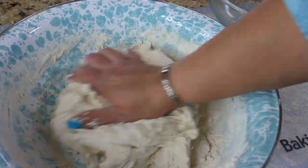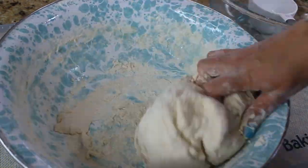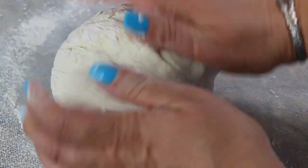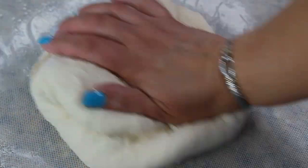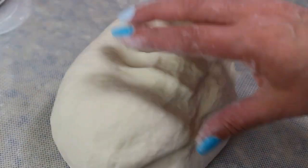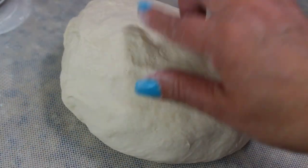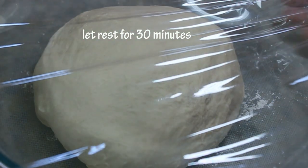Flour is different everywhere, so every time you work with dough you have to have a feel for it — you just have to feel it and know when to stop adding flour. We'll move our dough onto a floured surface and continue kneading. The kneading process takes about 10 minutes. It helps to smack it a couple times on the table or pull and fold it. Knead for at least 10 minutes until it becomes very soft, smooth, and no longer sticks to your hands. Then move the dough into a lightly floured bowl, cover it, and let it rest for about 30 minutes.